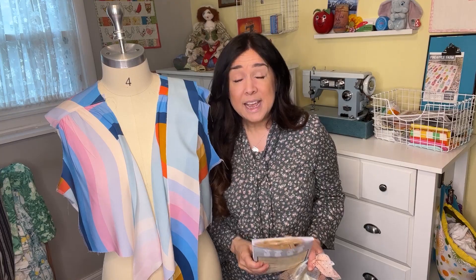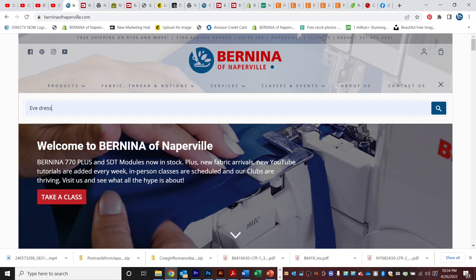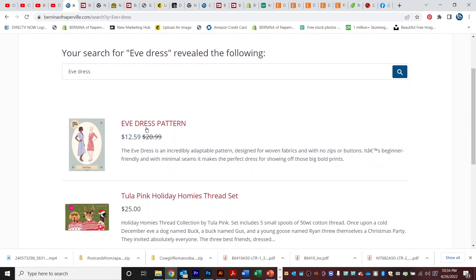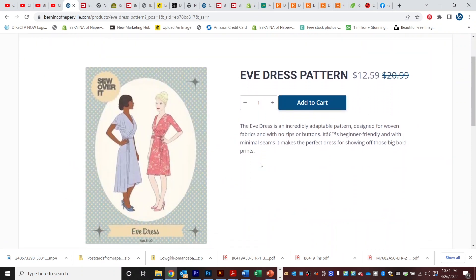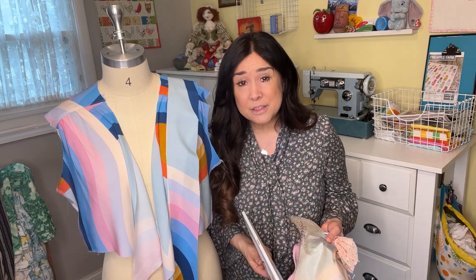I love their patterns because they've got this awesome retro vibe, and I also like them because they have digital download versions if you're unable to shop at Bernina of Naperville. Right now this Eve pattern is on sale at the store, so you might want to look it up.